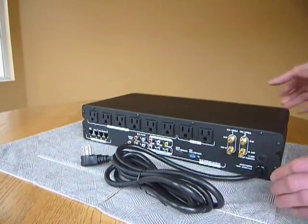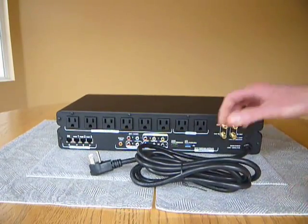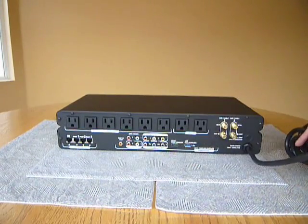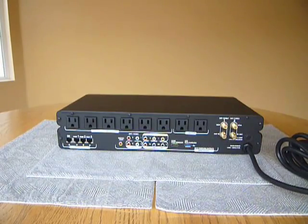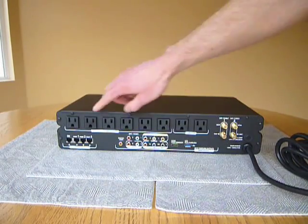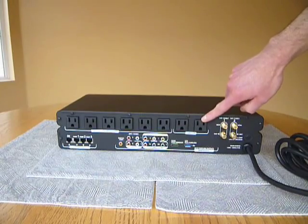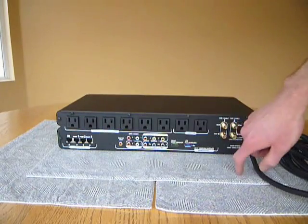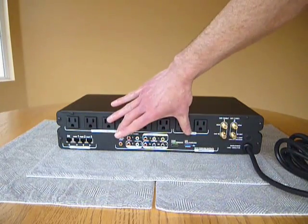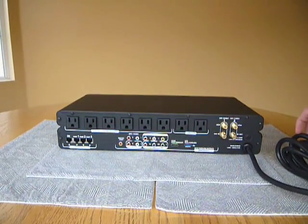It also has an input here for a headphone jack for like an iPod, and this is an output for an Ethernet plug from the Ethernet switch which is on the back side. It has a nice long thick power cord, three prong outlet. It has two sets of inputs and outputs for cable connections or antenna feeds. It has eight outlets here on the back, six of which are switched. Here's the Ethernet switch with one input and three outputs, and these are those speed pass connections for the connections on the front, and here are the connections that connect to a receiver or TV on the back side.